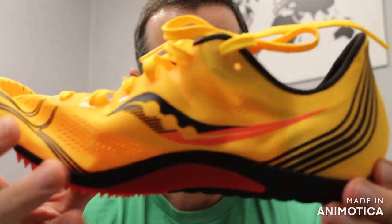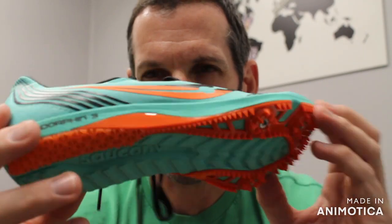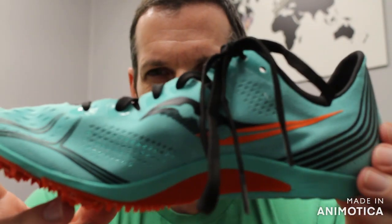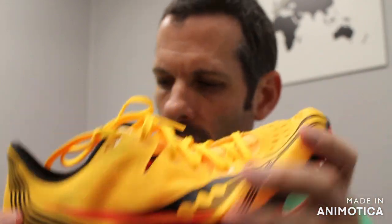And you have the Endorphin 3 for Saucony. This is the women's colorway we brought in this year — the cool mint in black. And then we have gold, orange, and black for the men's colorway.